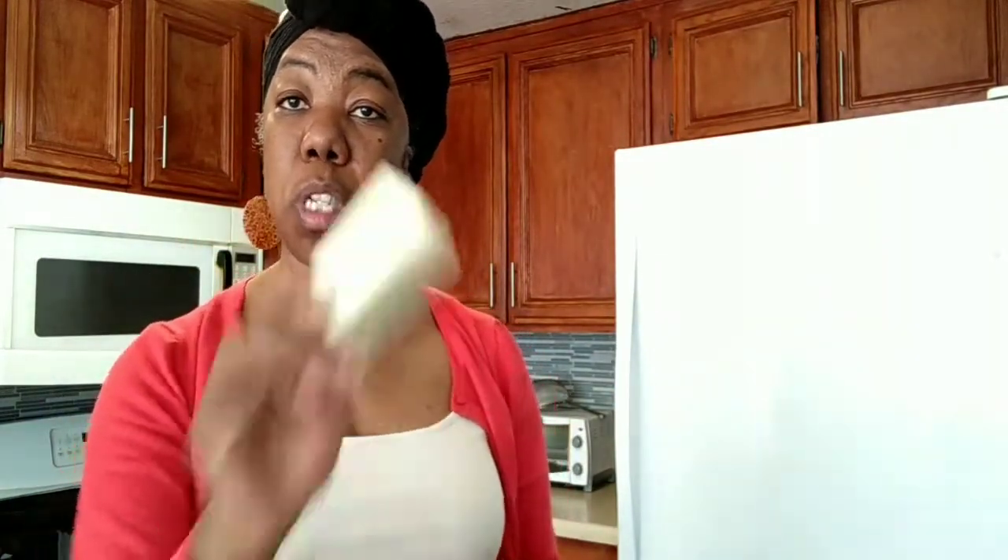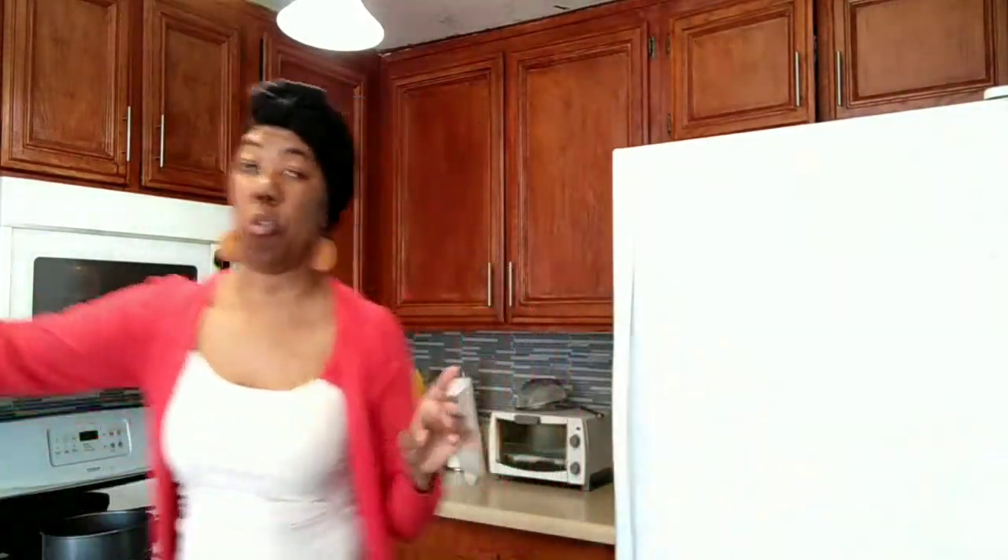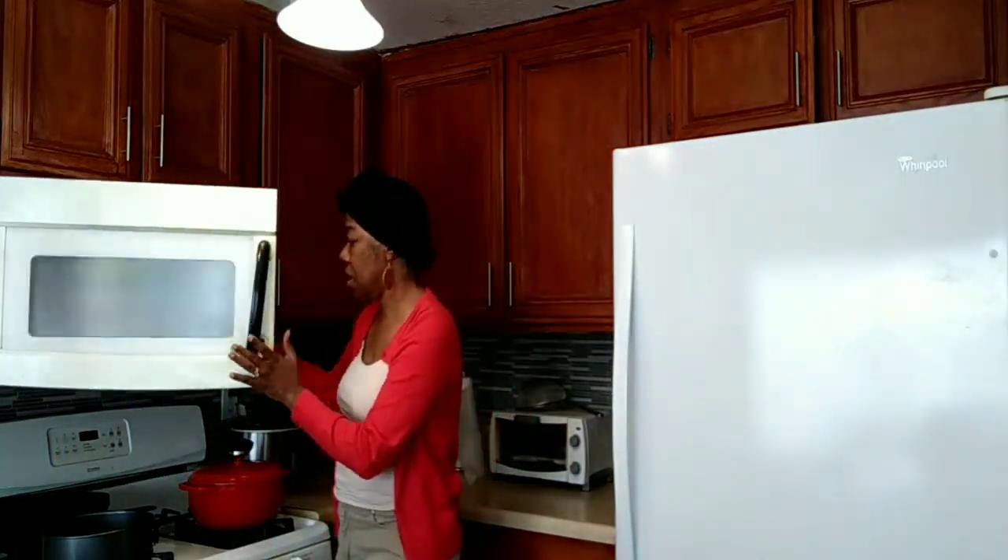I checked the recipe and it's four tablespoons of butter, not two. So here's our four tablespoons of melted butter. We have our crumbs here and we are going to mix them together to put in our springform pan.